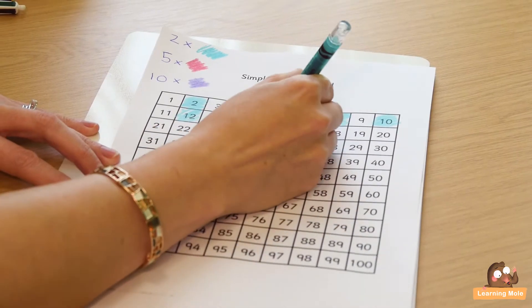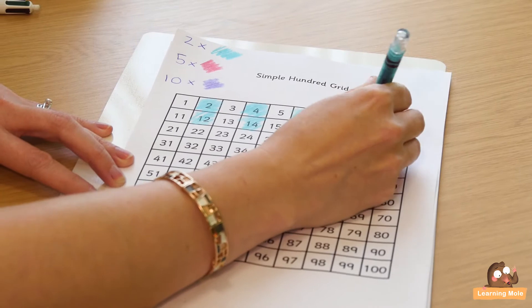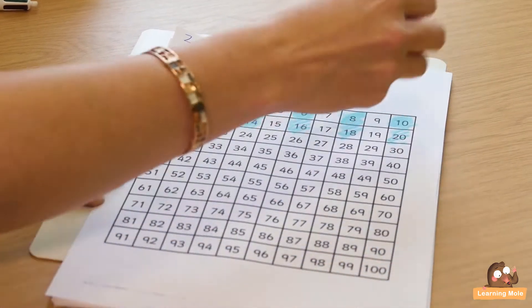Not only can they see that every other square is being coloured in, but they can also see the pattern going down. It's a really nice way to talk to your child about patterns, numbers and number sequences as well.